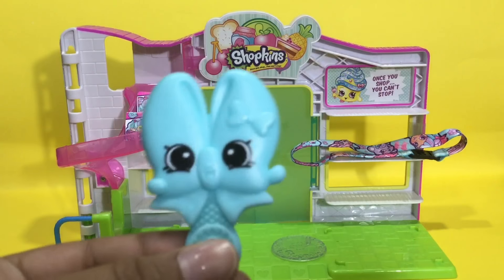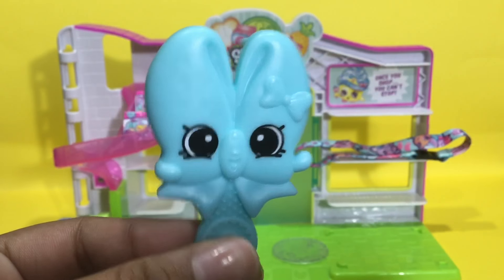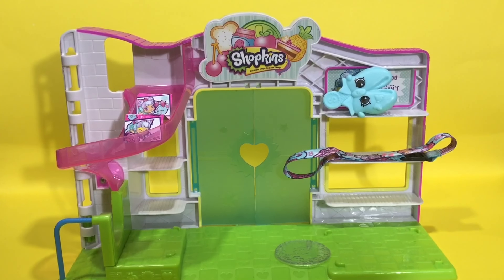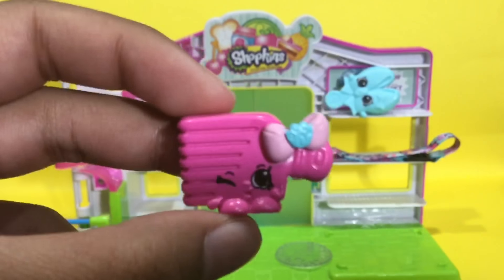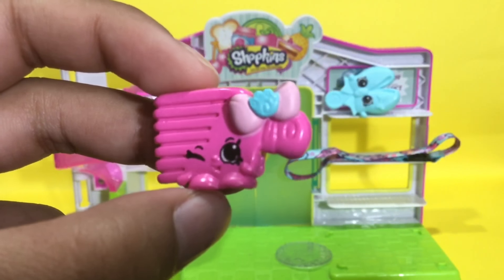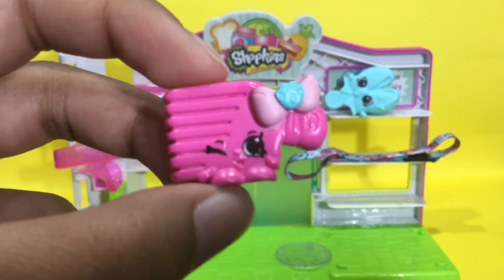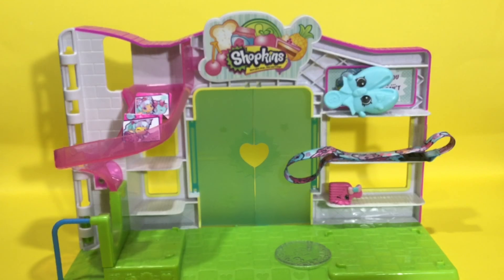The last accessory I'll be showing you is this awesome comb. Every Shoppie seems to contain one of these Shopkins-looking accessories, which I absolutely love. Now it's Shopkins time! The two Shopkins in this package are: Moly Chrome — she is absolutely adorable, and I love the cute little paw right there. It kind of matches the comb and the Shopette too, so everything's matching in this set.